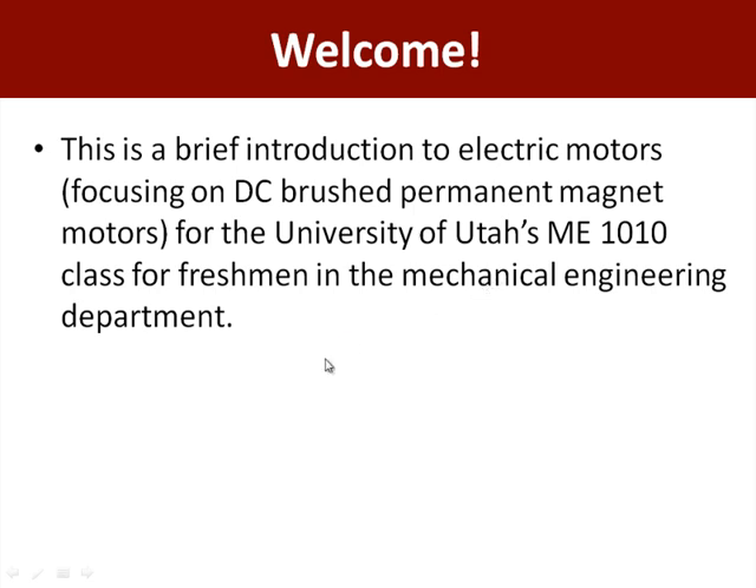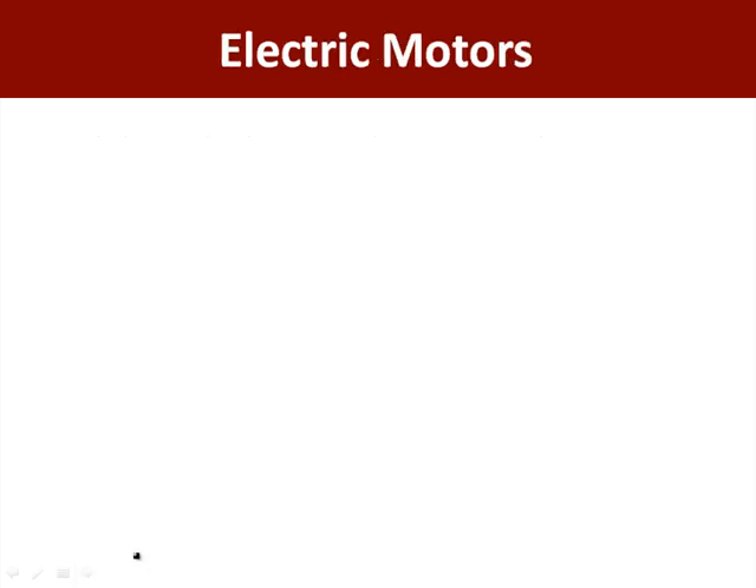Welcome to this brief introduction to electric motors for ME-1010 at the U. Electric motors are a very common actuator, perhaps the most common one that you will encounter in your mechatronics, robotics, and even other designs.